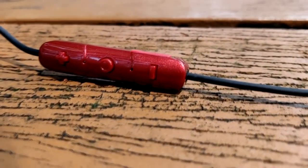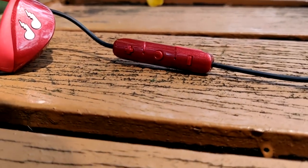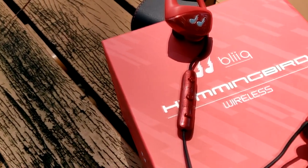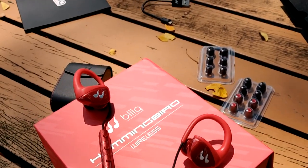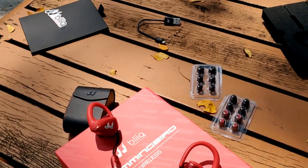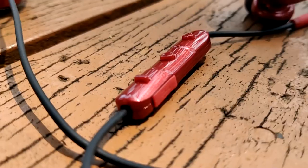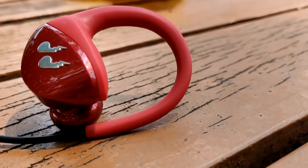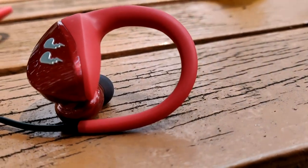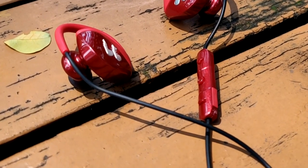Overall, for its price the Hummingbird series Bluetooth wireless earphones are a very solid product. The ambient mode could be improved, or maybe it was just my review unit. Hopefully it turns out better for you. If you enjoyed today's video, leave a comment below and let me know what you think of the Bleak Hummingbird. My name is Nicholas and I'll catch you guys in the next one.